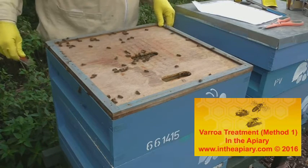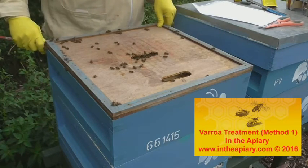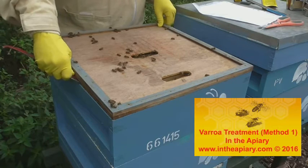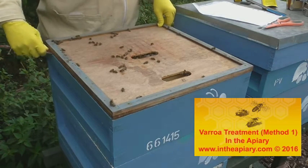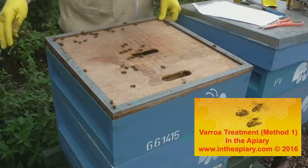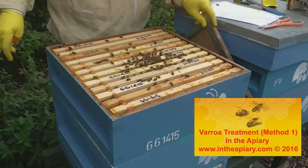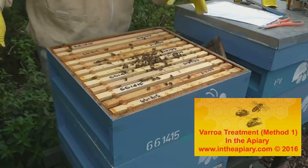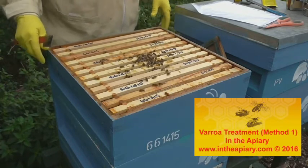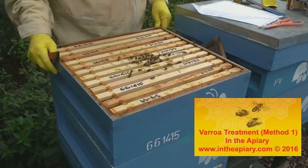What is varroa? Its more complete name is Varroa destructor. It's basically an external parasite of the honeybee. It was confined to Asia many years ago, affecting the Asian honeybee known as Apis cerana. But then it moved into western climes and started to attack the western bee, Apis mellifera. It was first observed in the UK in about 1992.